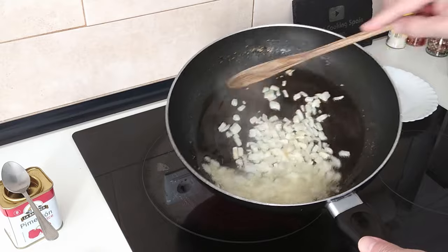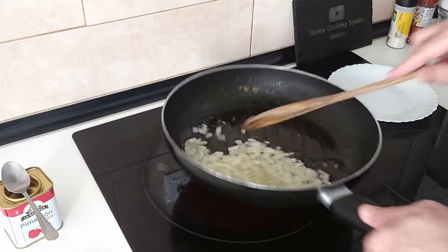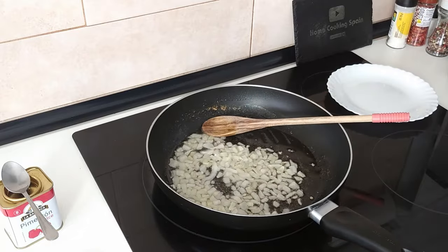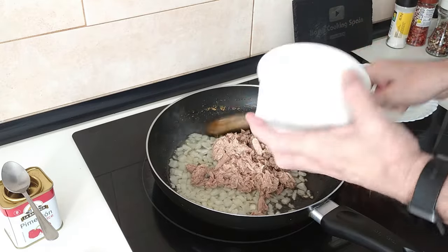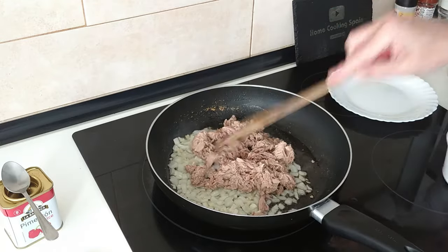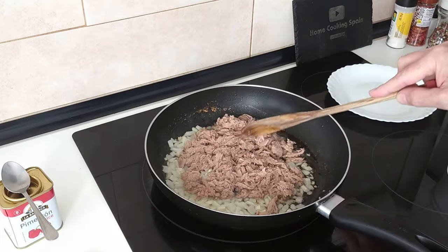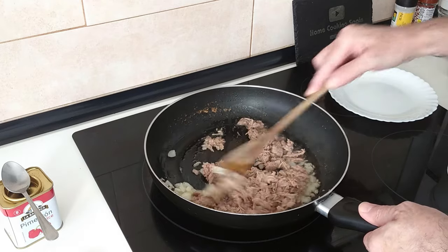Once the onion has been slightly browned, I'll add in the tuna and mix it about. I'll turn the heat down to medium high now — number seven on my cooker.